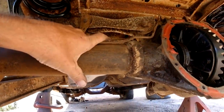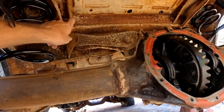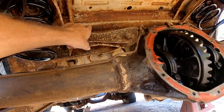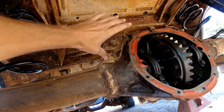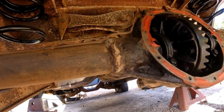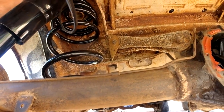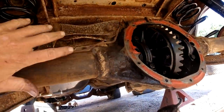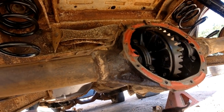I think once I get this out, I'm going to clean up as much as I can through all this. Most of this is surface rust but it's a lot of caked-on dirt, so I'm going to take something — probably just some old 80-grit — and clean all that up, then probably Por-15 all that, and then we'll put in the 12-bolt after that.